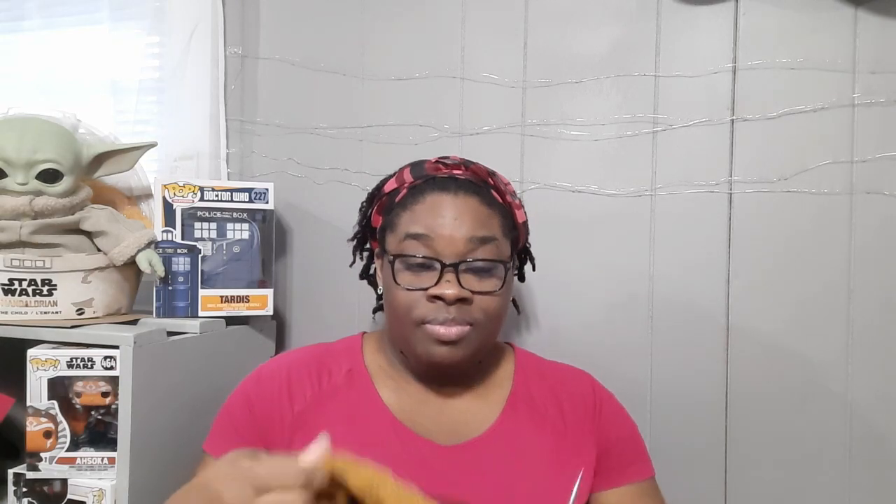So this is what I'm working with. I also wanted to know for the knitters out there — do you continental knit? Do you throw, which I think is called the English method? Or do you flick? Let me know in the comment section below which one you do.